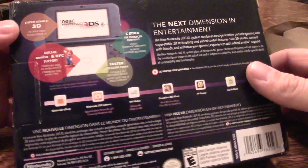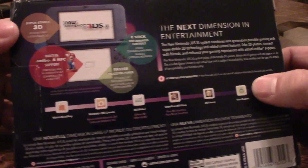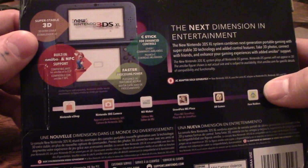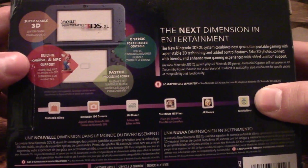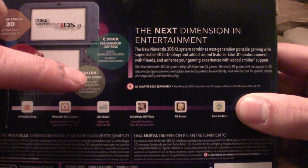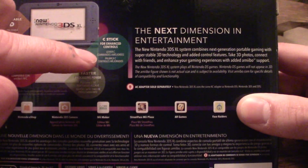It's really cool looking. Like any Nintendo product, you have your usual information on the back. This has super stable 3D with better face recognition so it's not as shaky, built-in amiibo and NFC support, faster processing power, and a C-stick for enhanced controls. Let's get through with the unboxing.